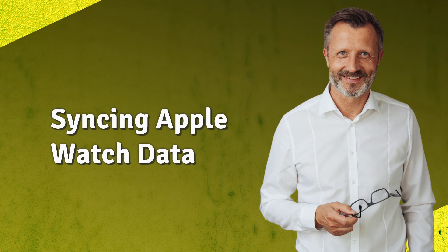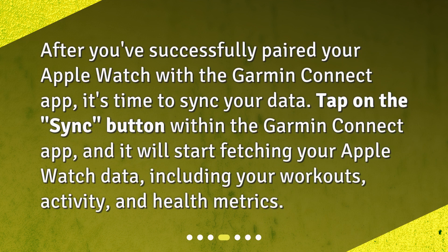Syncing Apple Watch data. After you've successfully paired your Apple Watch with the Garmin Connect app, it's time to sync your data. Tap on the sync button within the Garmin Connect app, and it will start fetching your Apple Watch data, including your workouts, activity, and health metrics.